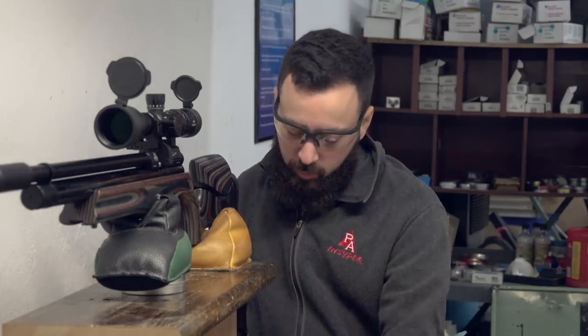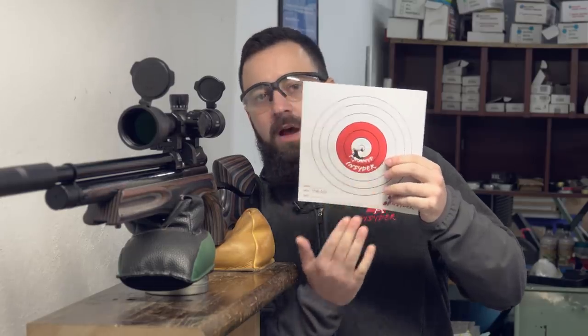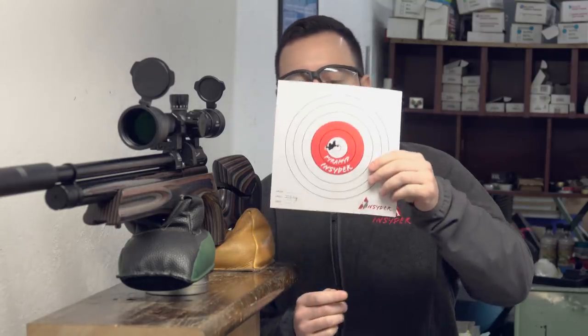At 45 yards, all 10-shot groups with the S510 XS. Starting with the JSB King Heavies, you got just under an inch for all 10 shots — about 0.95 inches. The Predator GTOs came in at 0.85 inches, which really surprised me for a non-lead pellet flying a little bit faster. But as expected, the JSB Kings — all 10 shots — came in at 0.7 inches, under three quarters of an inch. This is basically one big hole; this is going to do the job for you without a doubt.